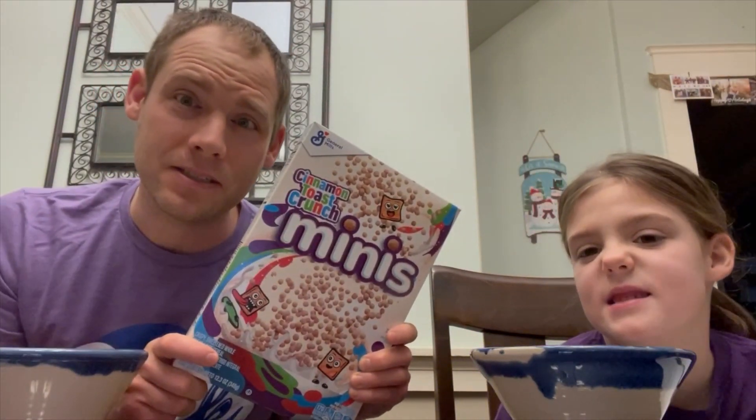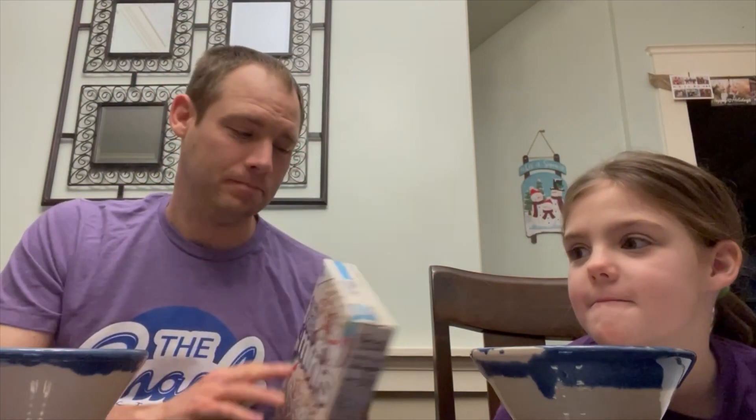Today it's very fitting that we have these bowls because we're going to be trying Cinnamon Toast Crunch Minis for the first time. I have a feeling they might taste like normal Cinnamon Toast Crunch, but I feel like it's going to be a little bit different texture-wise.